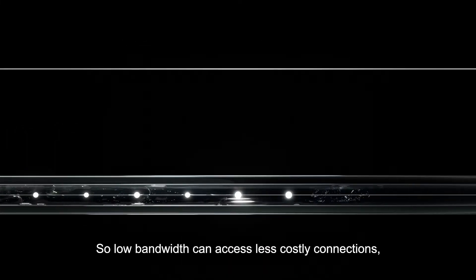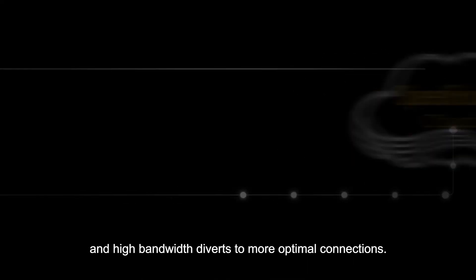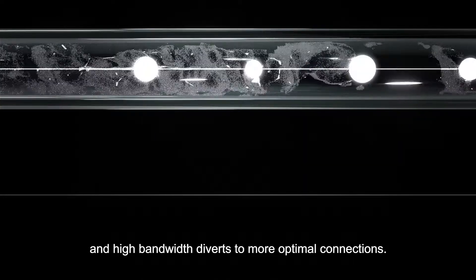So low bandwidth can access less costly connections, and high bandwidth diverts to more optimal connections.